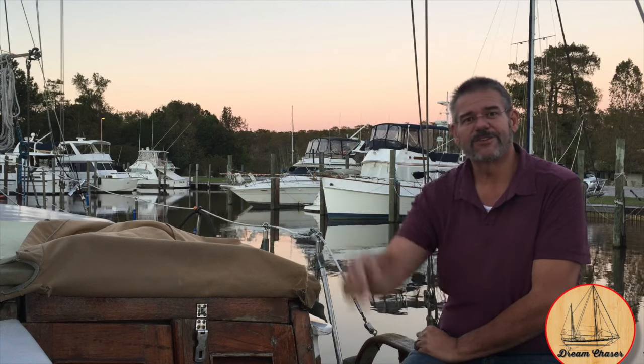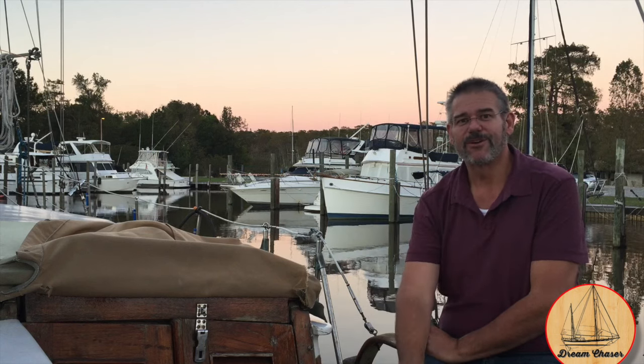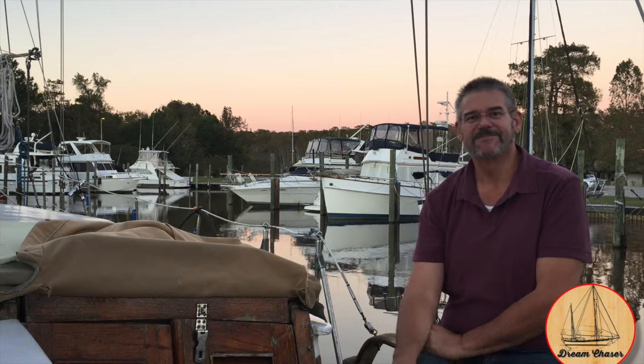From Deb and I aboard Sailing Vessel Dream Chaser — thank you, have a great day and safe sailing. Bye now.